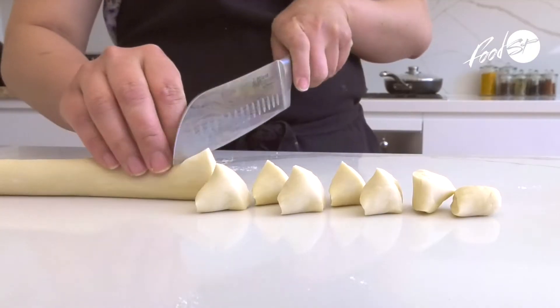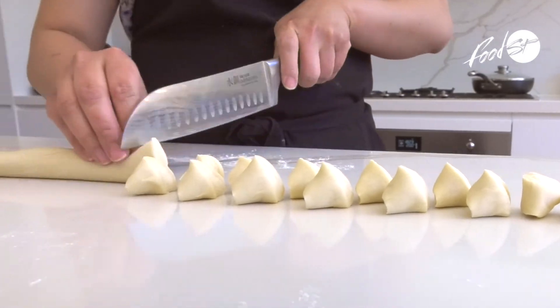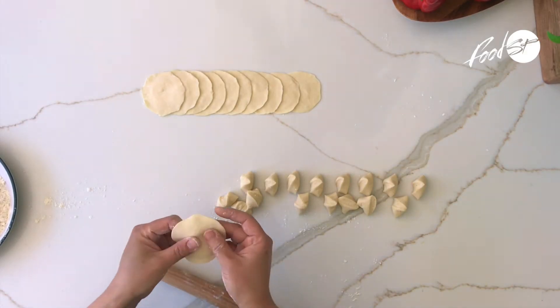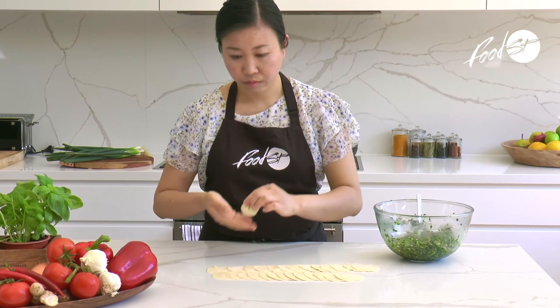The trick to make a good dumpling is the skin. The filling, we can put everything that we like to put in, but the skin is the most important one.